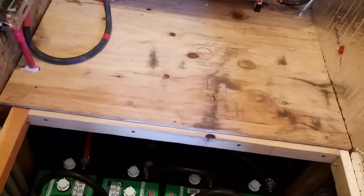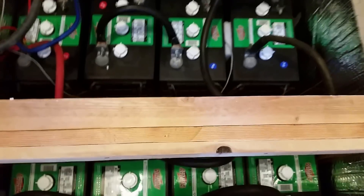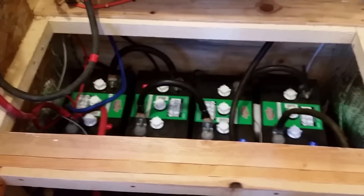So we added four more L16s. I originally had an 840 amp-hour bank at 12 volts. Now we're still 840 amp hours, but at 24 volts. These are in series and these are in series, and then the two banks are parallel — with a positive coming from one bank and the negative coming from the other bank with a jumper in between. That's the best way I could find to balance them. And it is fused.